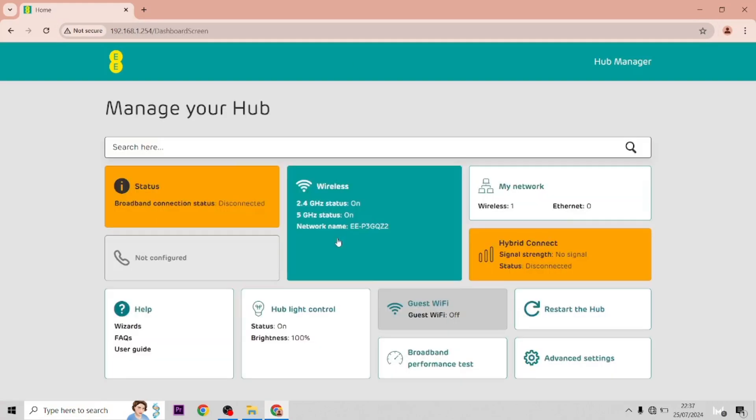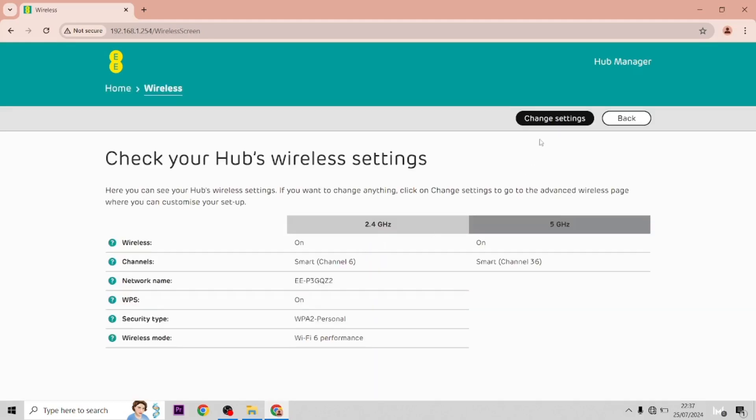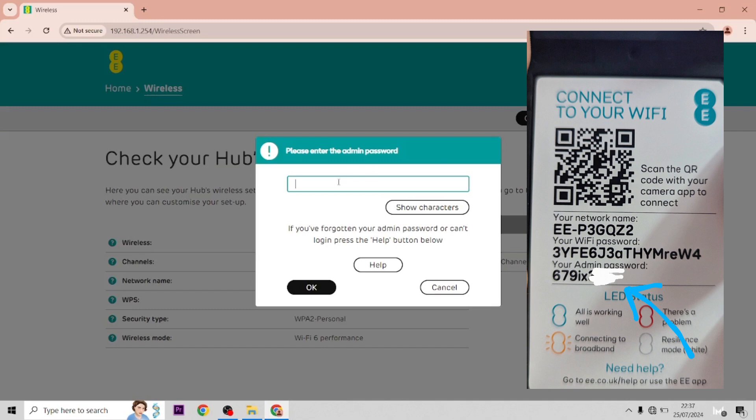I'm going to show you lots of different videos on how to change settings on this hub itself, but first of all we're going to start off by changing the Wi-Fi password. So you need to go to change settings and it'll pop up where the admin password is — it's on the slot on the back of the hub. So I'm just typing mine in now.